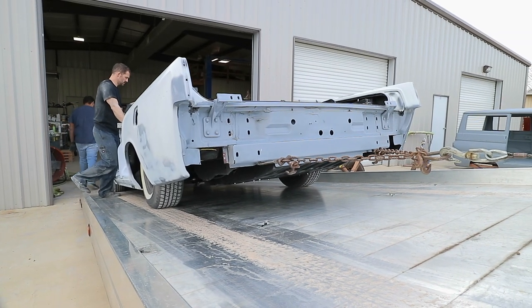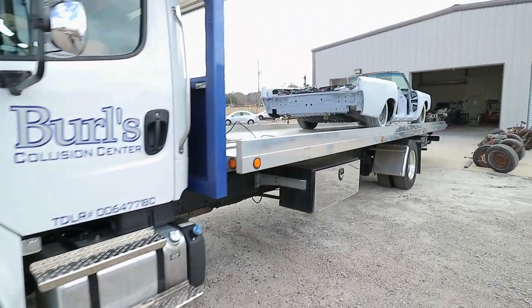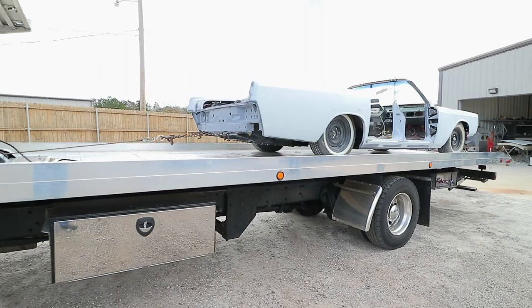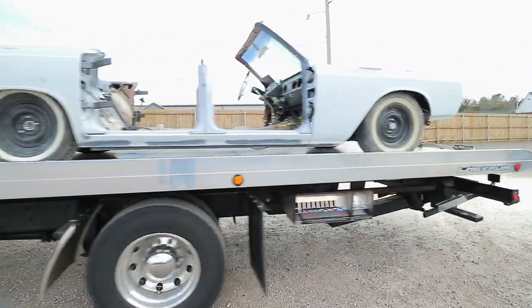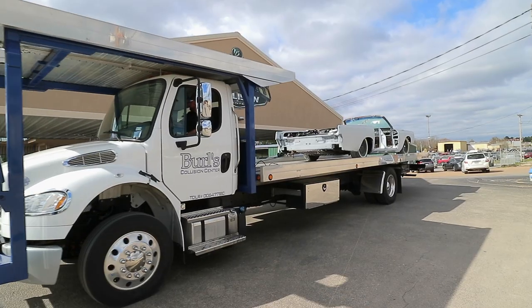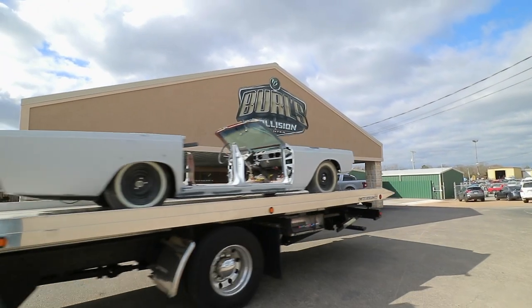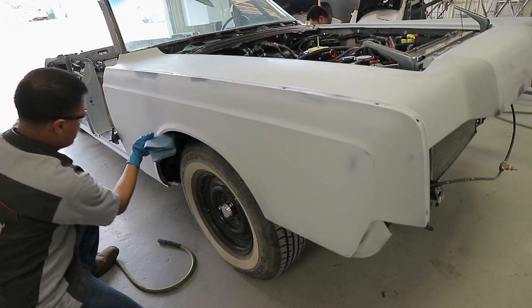We're going to transport the car to our other facility where we have three paint booths. We'll utilize two of them — one with the car and one with the sheet metal parts so we can paint at the same time. We'll put it on the rollback, take it over, wrap the parts individually so they don't get damaged, and when we get to the other shop we'll start setting everything up in the paint booth. Then the prep process will begin — taping the vehicle up, prepping it a couple of times, getting it tacked up, cleaned up, and ready for paint.